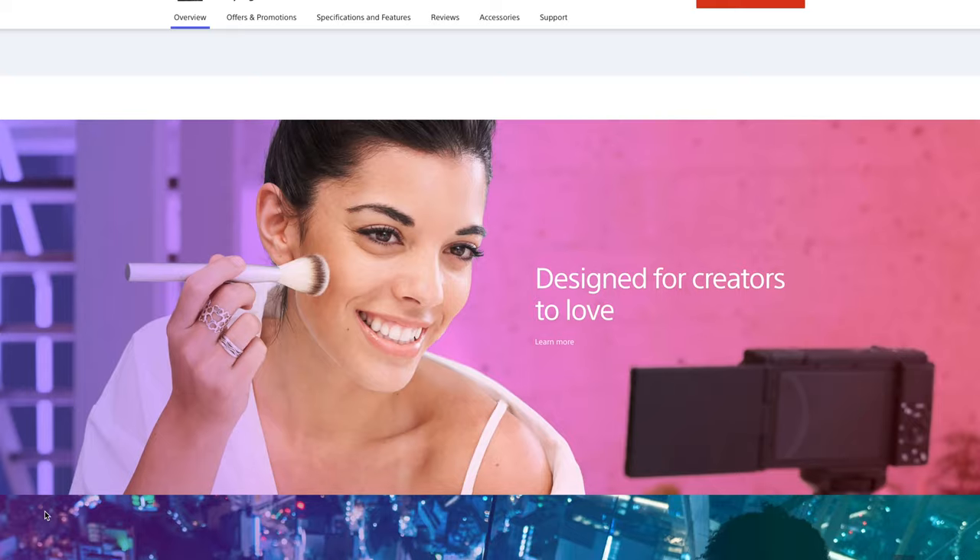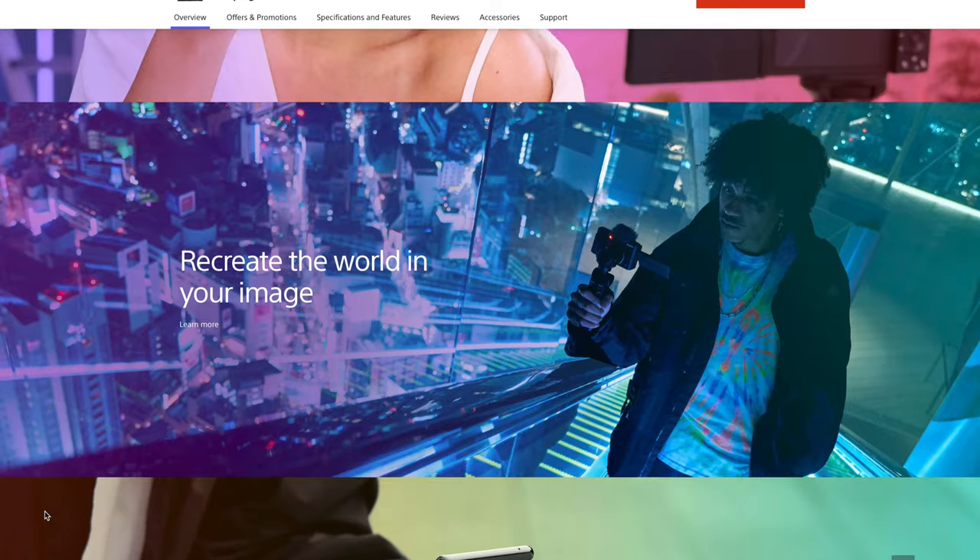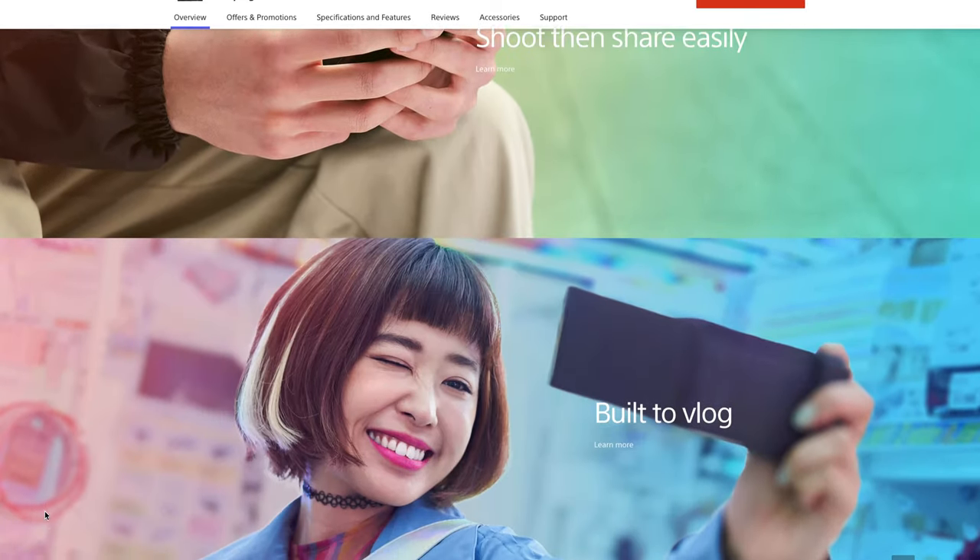The footage you're watching right now is shot with the Sony ZV-1. This is Sony's new vlogging camera that got a lot of hype with the YouTube vlogging community. Sony is advertising this as a camera that's made for vloggers, and to that end, Sony has made three big important changes.